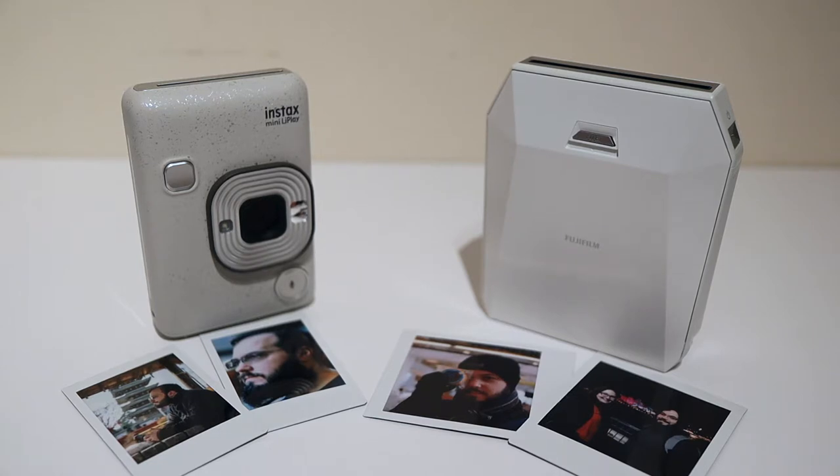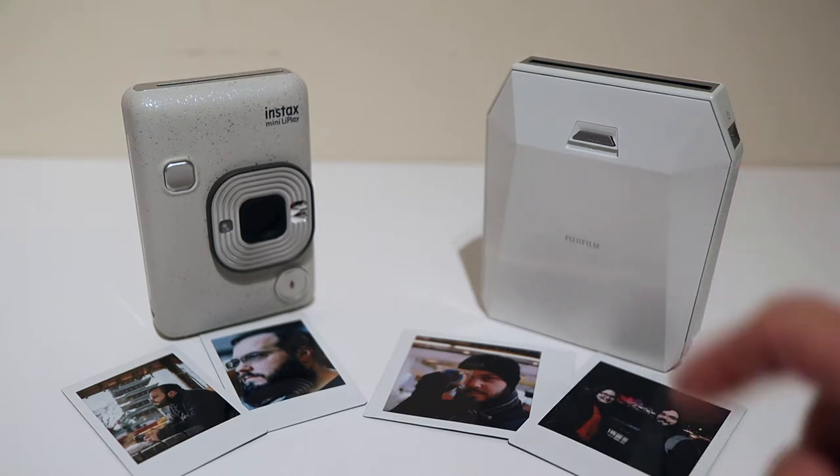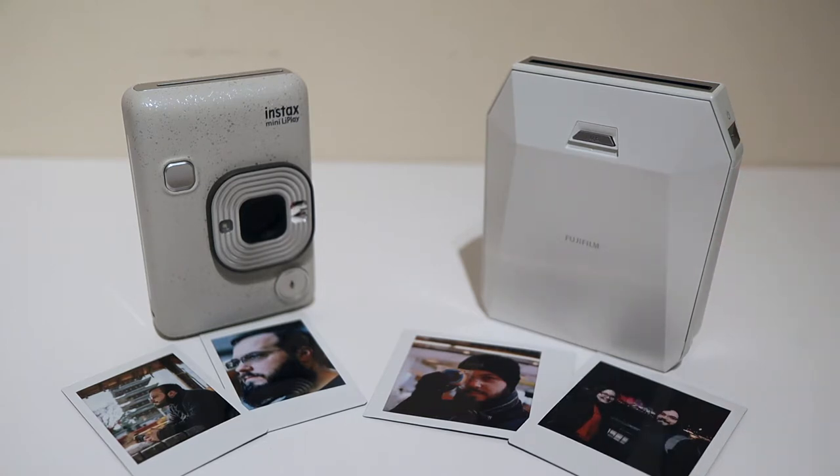Most of the shots I've printed on the Instax Mini via the Mini LiPlay have actually been shot from proper cameras. I've also got the Fuji SP3, which is a dedicated square format printer, and obviously that one requires a dedicated camera. I find the results are far superior to the ones taken with the Mini LiPlay camera.